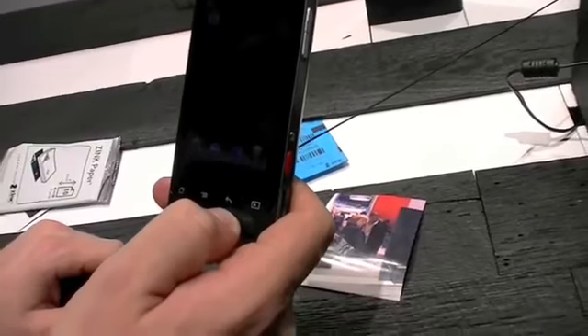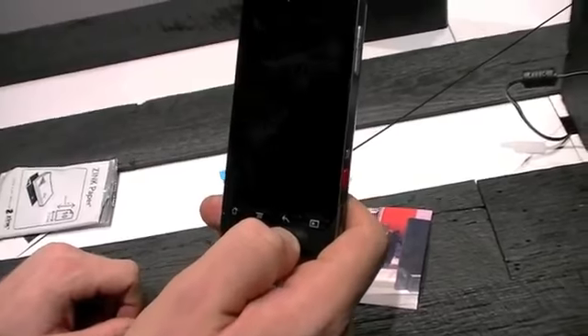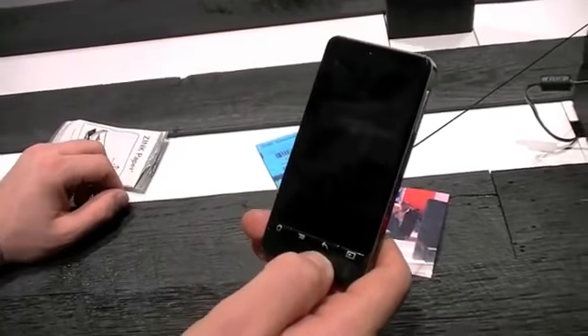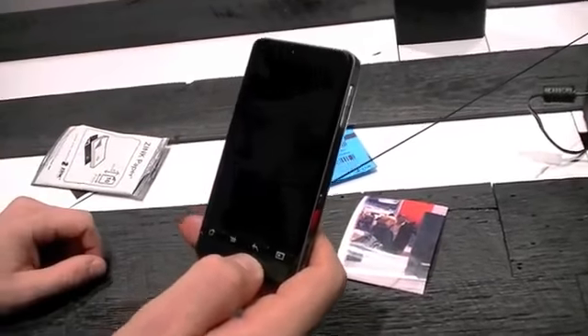Is there additional software to connect to your Mac or PC, or is it just plug and play? I think it's plug and play. We may also be exploring a Polaroid one-stop software where you could put something on your PC and interact easily with the device.